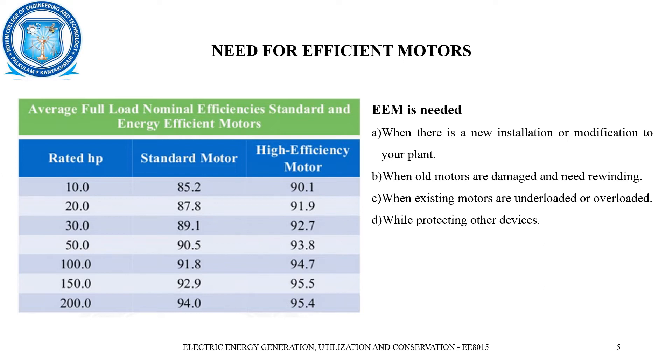Let us see the efficiency levels for rated motors at 10 HP, 20 HP, 30 HP, 50 HP, and up to 200 HP. We can see that at all stages the high energy efficiency motor has an efficiency greater than that of the standard motor. So obviously, we can use the high energy efficiency motor.